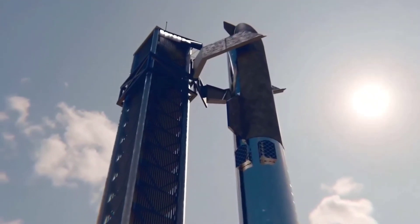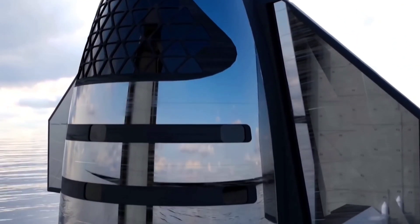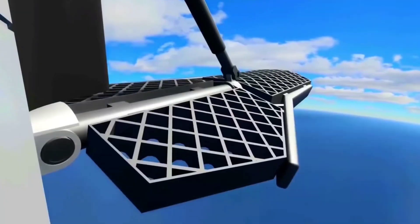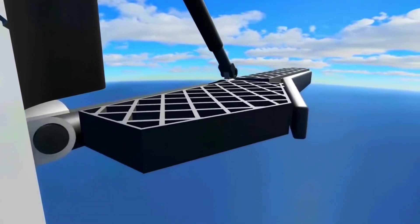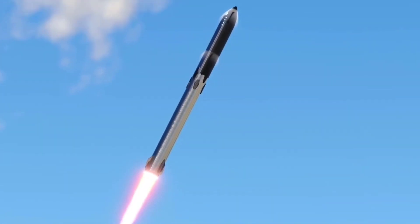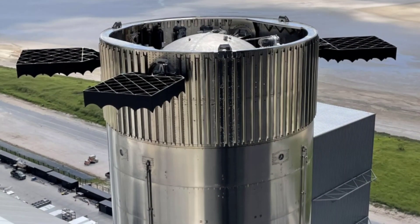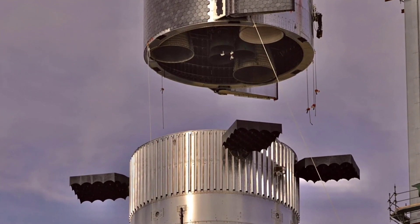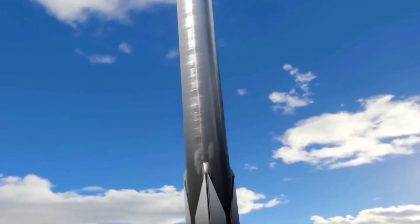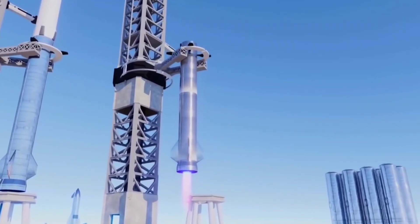SpaceX is notorious for trying to avoid as many complications in its designs as possible. When they can get away with it, the design team cuts out anything that is too intensive. For example, when the grid fins on the Super Heavy were revealed and their function described, many people wondered how the heavy components would be deployed and retracted while still maintaining enough strength to push and drag a rocket weighing several hundred tons. However, SpaceX designed the grid fins on the Super Heavy to be deployed all the time, instead of designing a complicated deployment and retraction system to control the car-sized grid fins that weigh tons. Due to the simplicity of the grid fins, it was easy to use them for another purpose entirely — catching the booster mid-air with the arms of the launch tower.